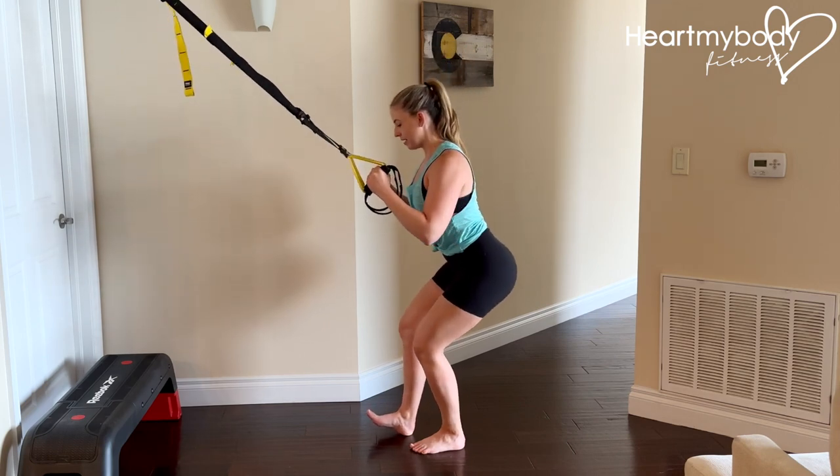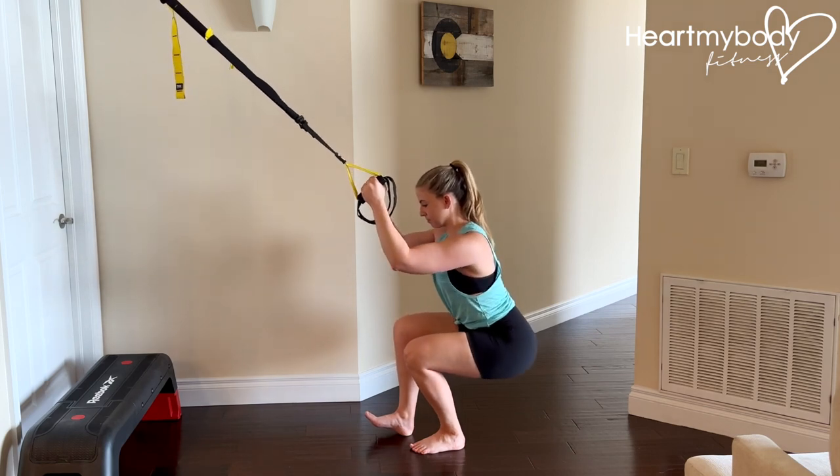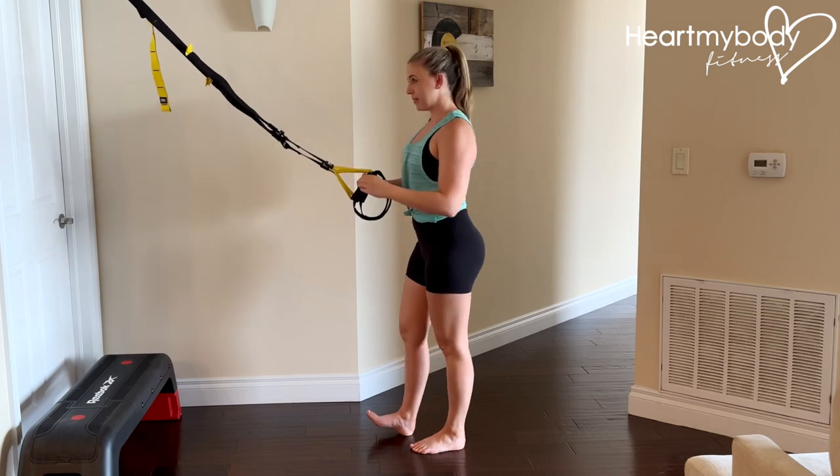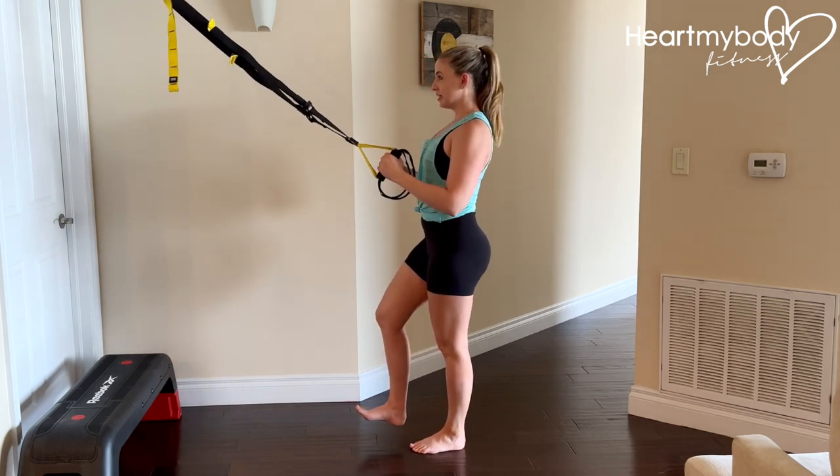Lower down again — inhale and exhale. Once you've mastered that form, you're ready to lift your foot.